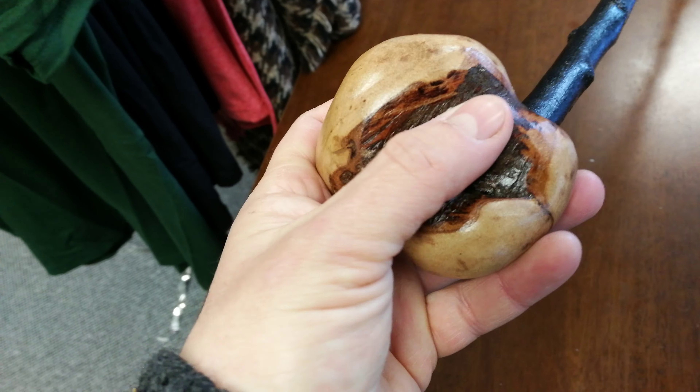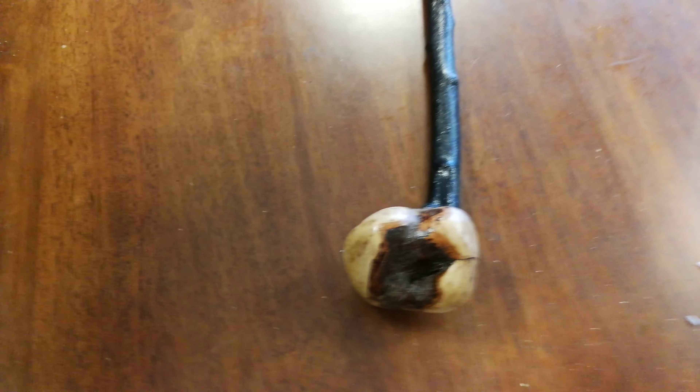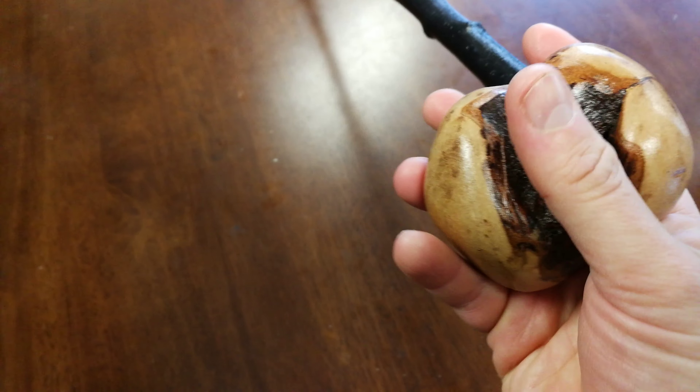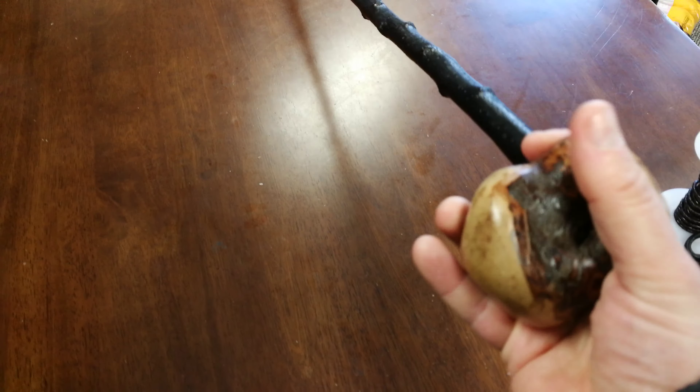Feels great, and that's in my left hand. Or if we change it over into my right hand, it's equally as nice. That's perfect for your right-hand grip. So your hand rests down here, your thumb rests in the natural groove here, and then your palm can rest right here.